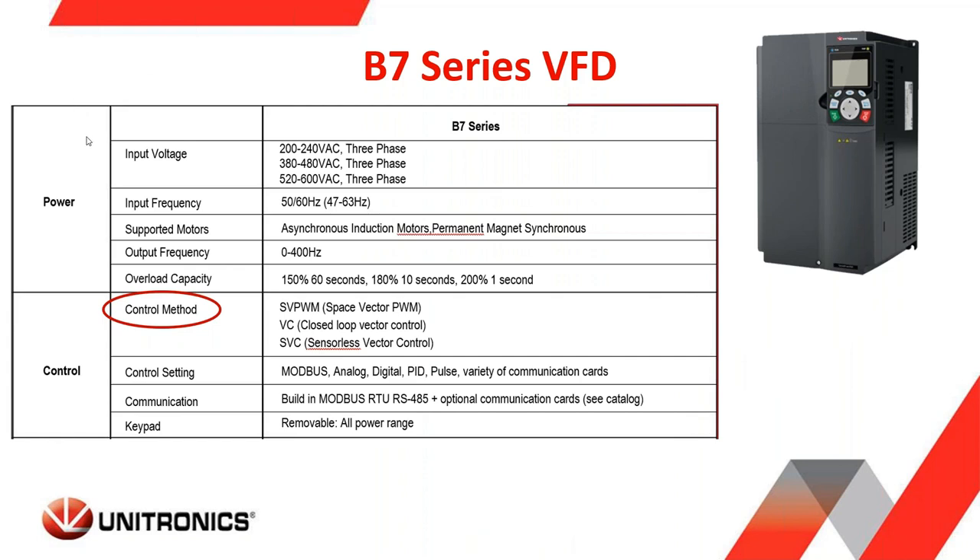Moving on with the specifications: the input voltages are 240-volt, 480-volt, or 600-volt, all three-phase. Input frequency can be anywhere from 47 Hz to 63 Hz. Supported motors include the asynchronous induction motor — the standard AC induction motor for VFDs — and you can also use permanent magnet synchronous motors on the B7 series. Output frequency can range from 0 to 400 Hz, very similar to our other VFD families. Overload capacity is 150% for 60 seconds, going up to 200% overload for one second.